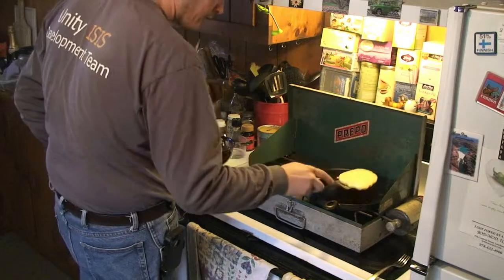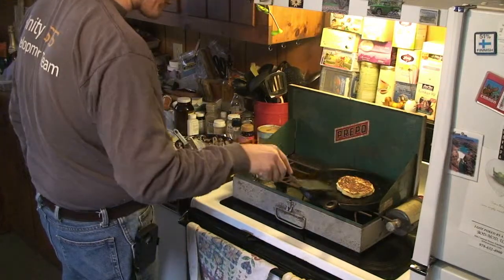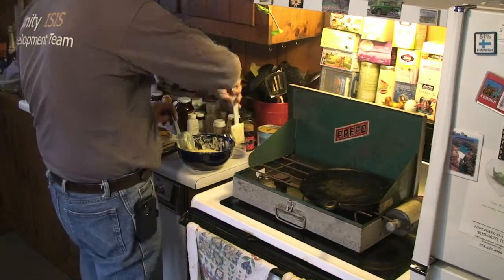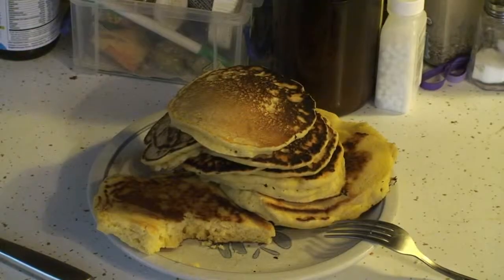That looks pretty good. That's a pretty good pancake right there. A beauty shot of a beautiful stack of pancakes. There is a big texture difference between my early thick pancakes with the thick batter and the later thin pancakes with the thin batter. Whichever way you like your cornmeal pancakes, you can't deny that cornmeal pancakes are just plain good. That's week 48 down and I'll see you next week.